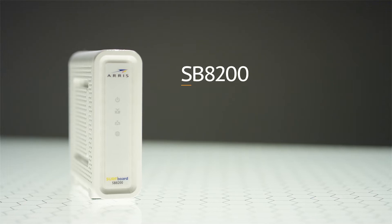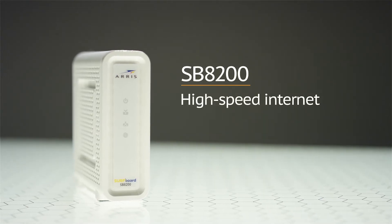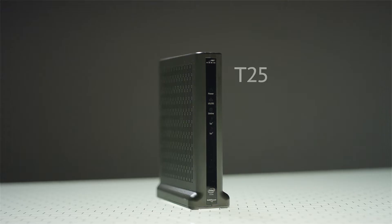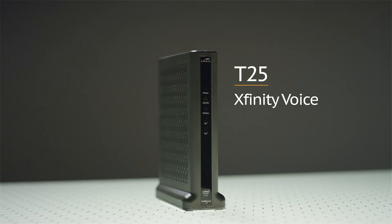Choose from the SB8200 for high-speed internet only, the SBG8300 for high-speed internet with Wi-Fi built in, and the T25 for Xfinity voice customers.